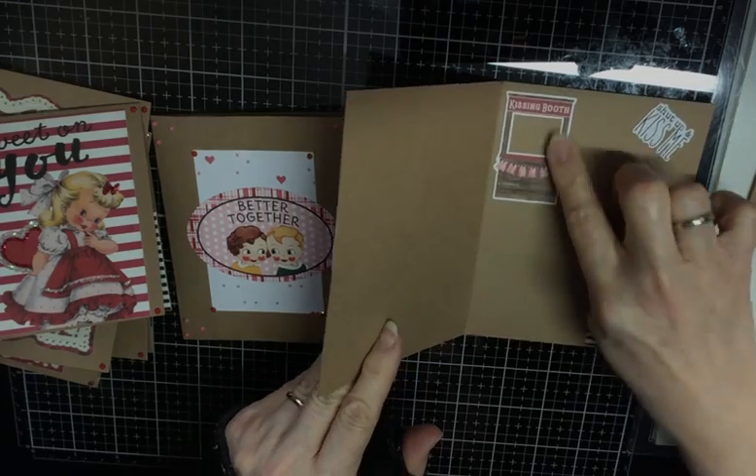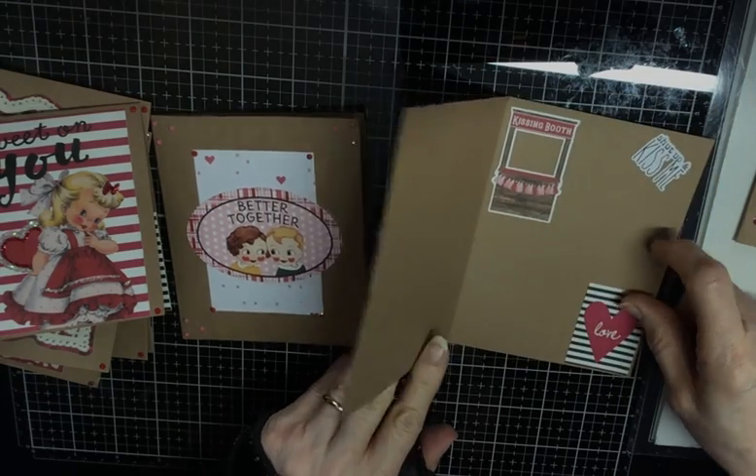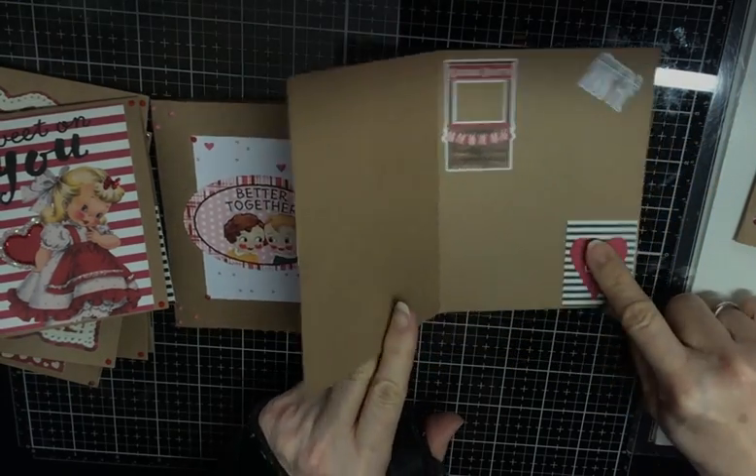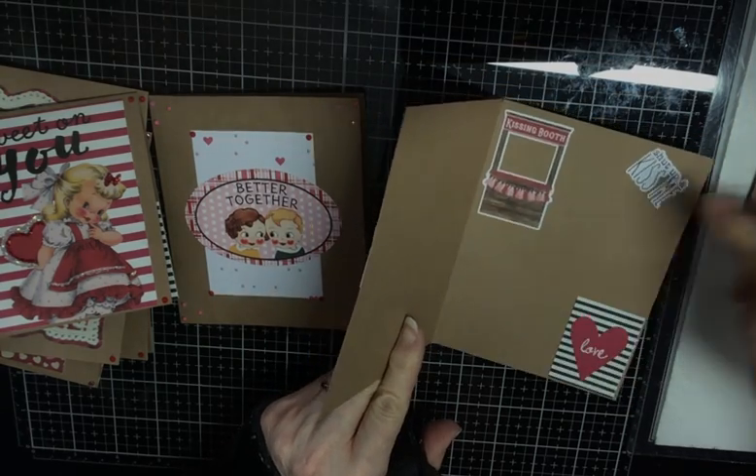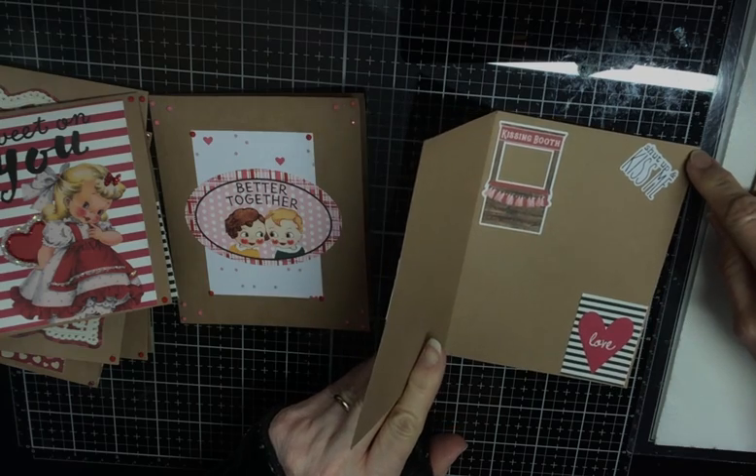And then I just put these stickers in. That's a cut-apart on that one. And this is a kissing booth sticker, and it says "shut up and kiss me."